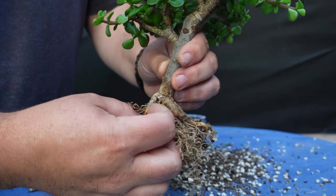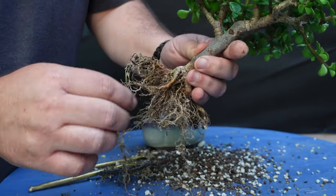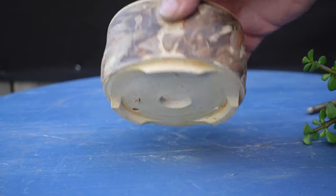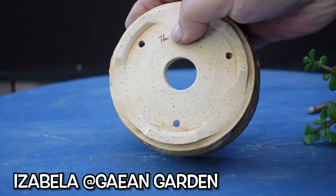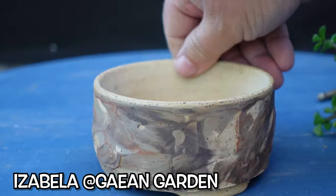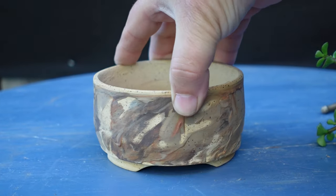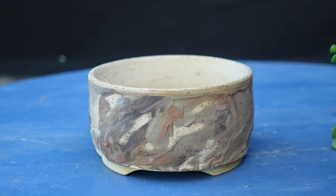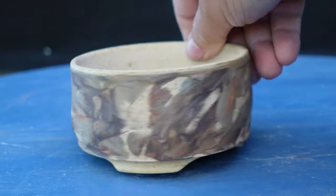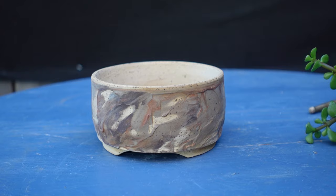Right here we have a root that I'm going to try and reposition. It's still flexible enough to put it in line, radiating out from the trunk. So this is one of my favorite pots, and the fact that it's made by a friend, Isabella, means even more to me. I love the colors, I love the bumpy textures and the different colors — it is really a beautiful little pot. I'm just trying to pick out which is going to be the front.